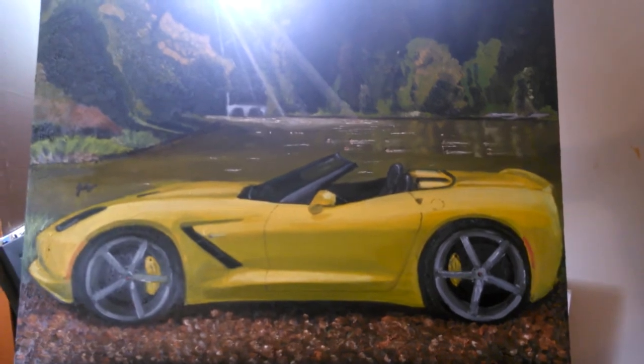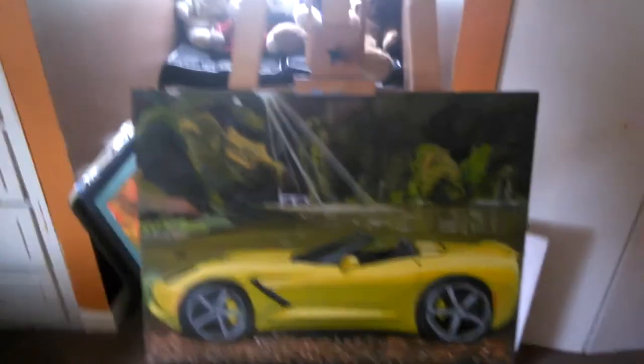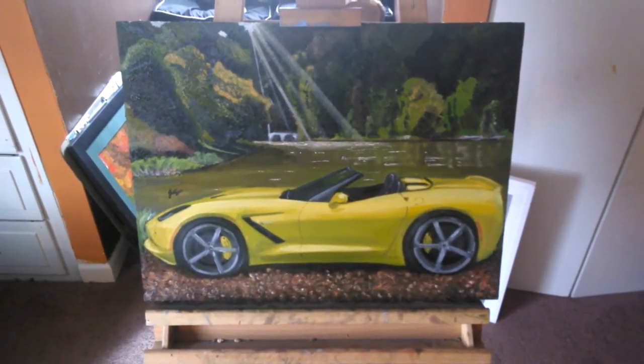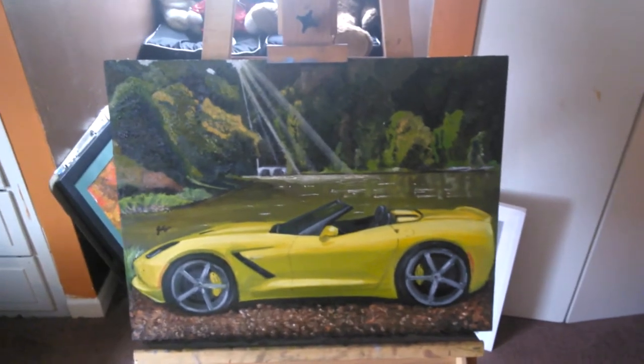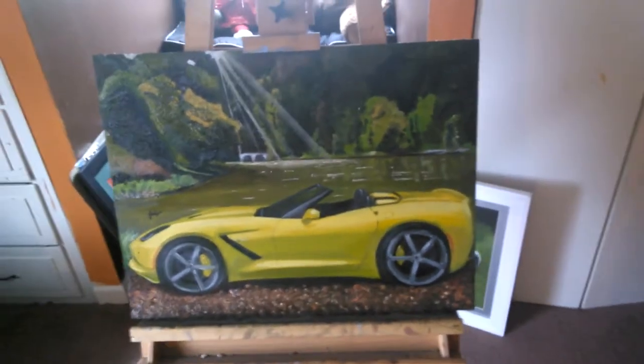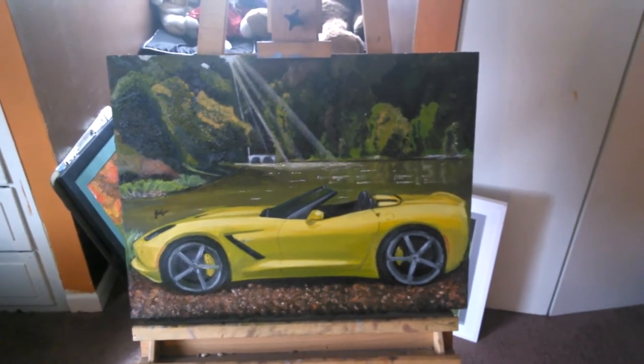I don't necessarily recommend doing cars and pictures this way, but it works for me and my clients. If you're going to do cars in pictures, make sure you stage and take the pictures yourself so you can ensure you have the right lighting and everything.